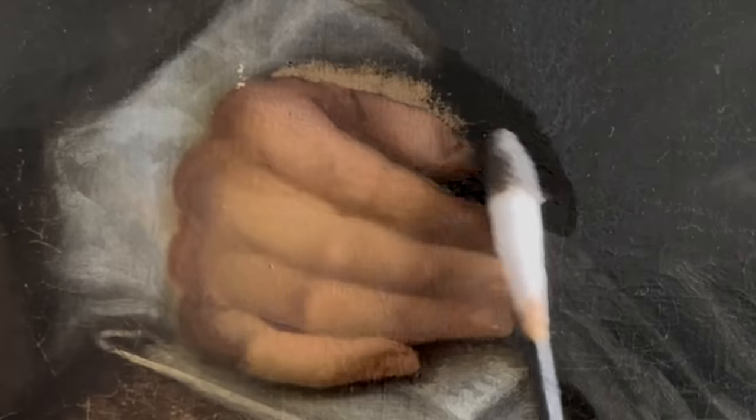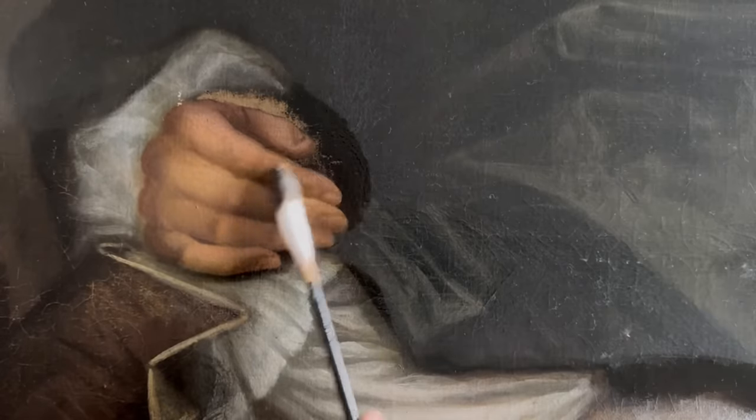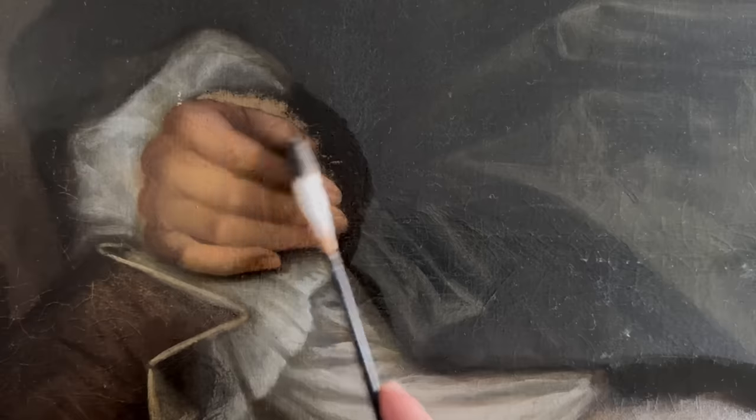Now I don't know if this hand was unfinished, I don't know if it was just blocked in by an assistant, I'm not entirely sure. But there is definitely something going on there where it's been modified or changed in the past, or someone wasn't quite happy with how that thumb looks.